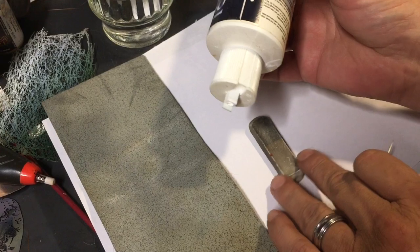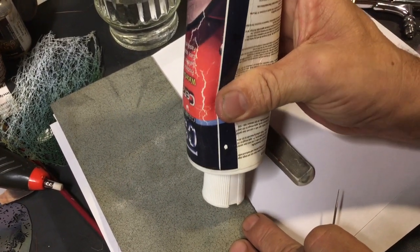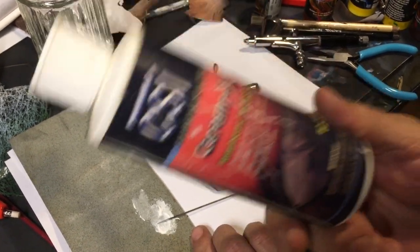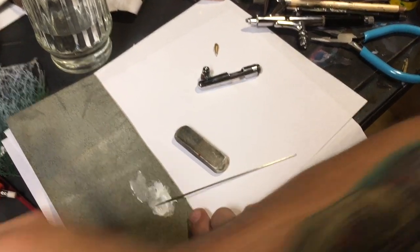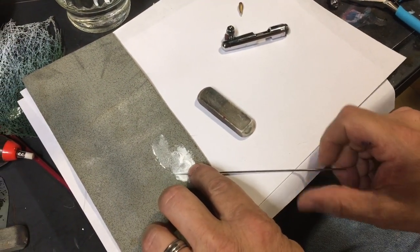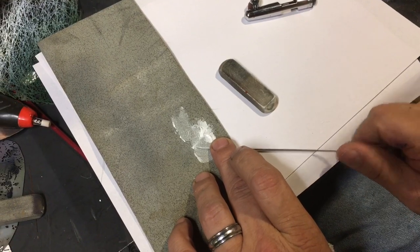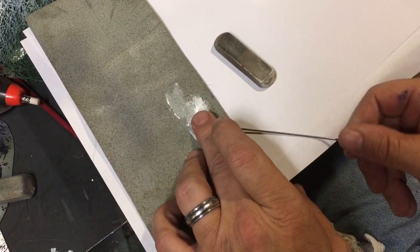I have a couple of options for buffing it out. One is a 3000 grit Trizac pad. I'm going to take some buffing compound — this is a CSI Ceram-X polish; they do not sponsor me, but it is the best polish for paint I have ever used in my lifetime. I put a little of that on the Trizac 3000 pad and rotate it, holding the needle. The pad has a little cushion, so I'm not going to bend the needle — I just twist, rotate, and pull backwards towards me. Always backwards.